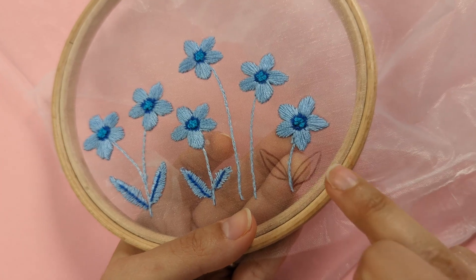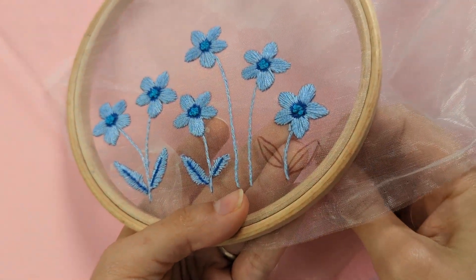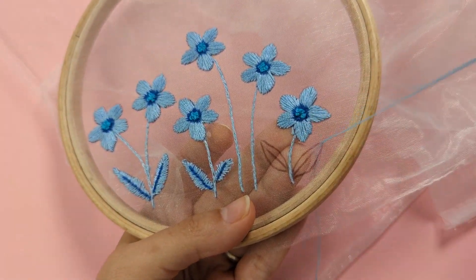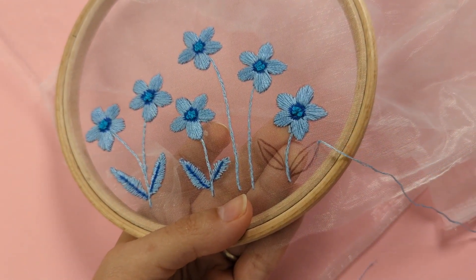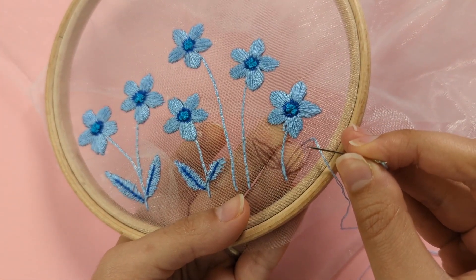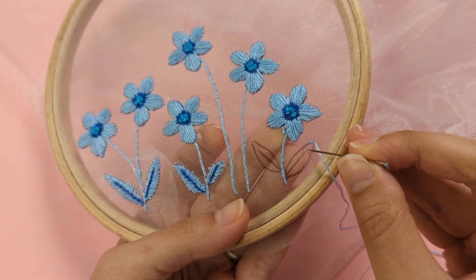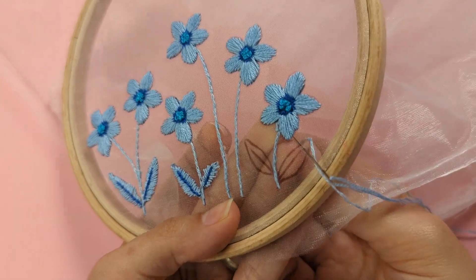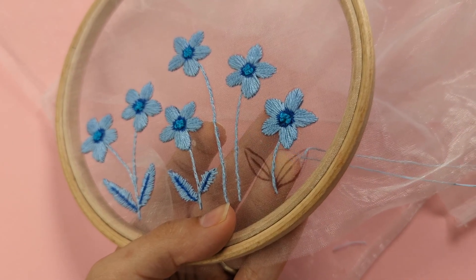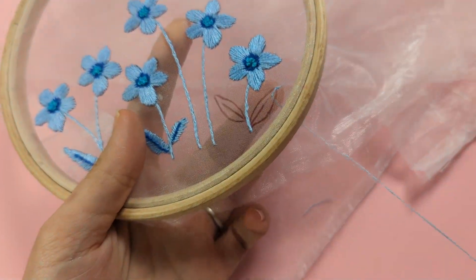The leaves are created with the fishbone stitch. To begin, come up on the pointy bit of your leaf at the top, then start with a straight stitch in the middle of your leaf — just roughly meet the centre line — and make a straight stitch.